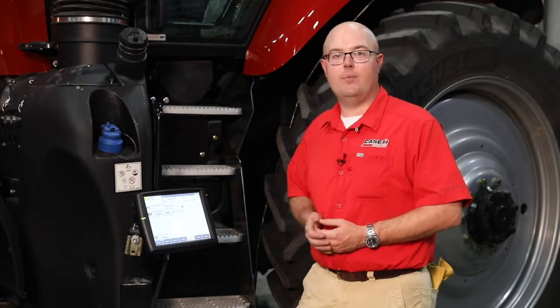If you have any additional questions on Clean Sweep or Case IH row cleaner options, please consult your operator's manual or contact your local Case IH dealer.